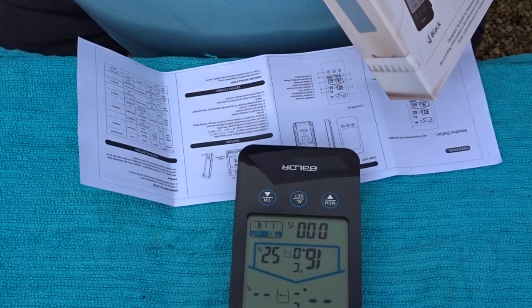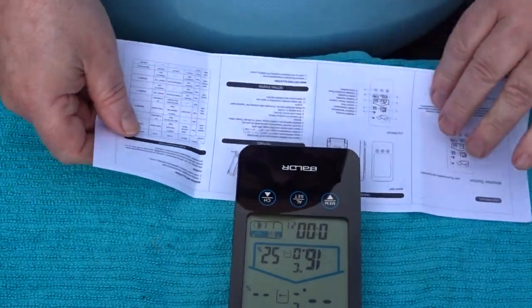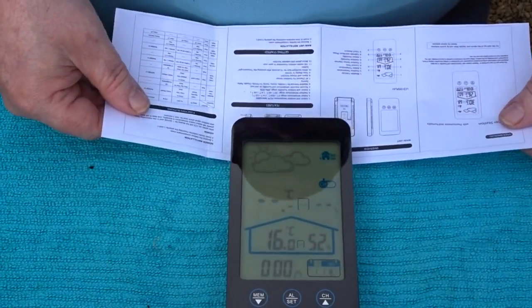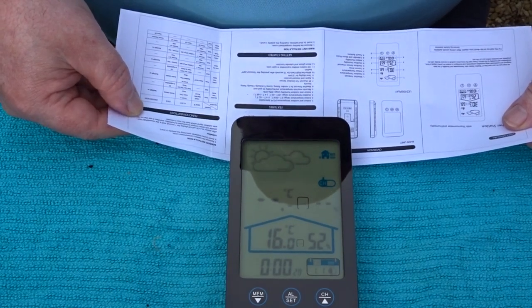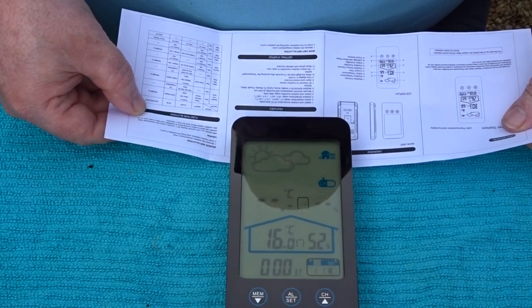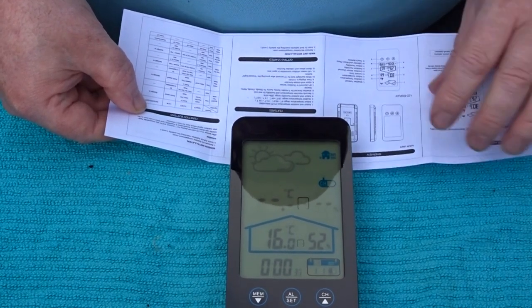Let's take the foil off as well since I'm not going to keep it. Rubbish goes in the recycling bin. After you power on, the LCD will display for one second, and meanwhile the hygrometer will detect indoor temperature and humidity.